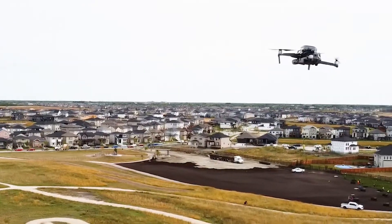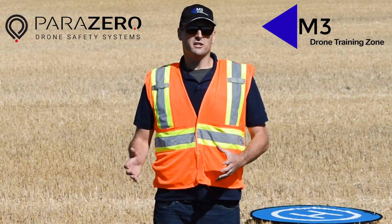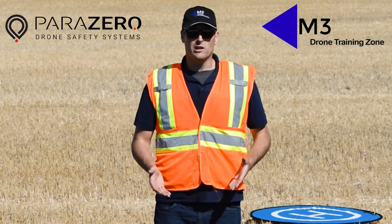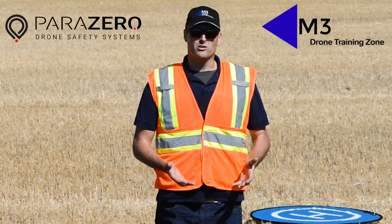The reason you would want to use a parachute recovery system like the Parazero ASTM system would be if you wanted to do a job that required you to fly over people specifically, or if you just wanted to protect your asset in general should it fall out of the sky for whatever reason.